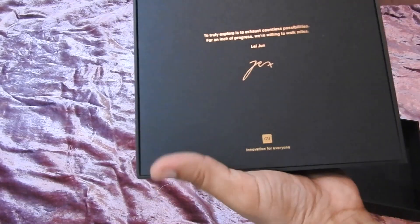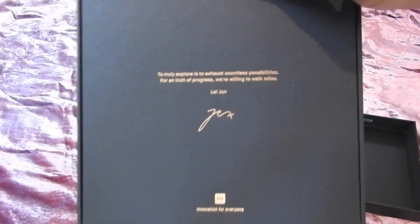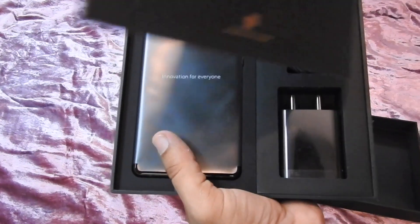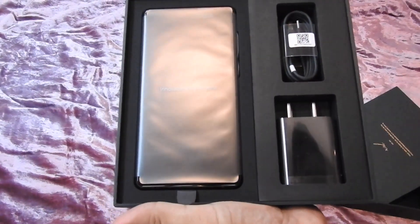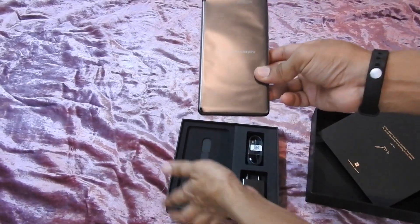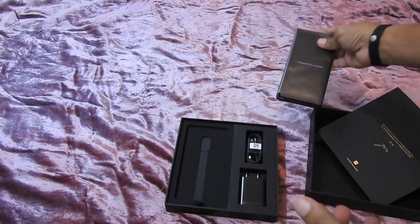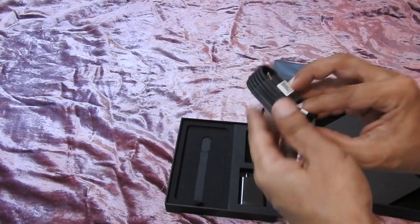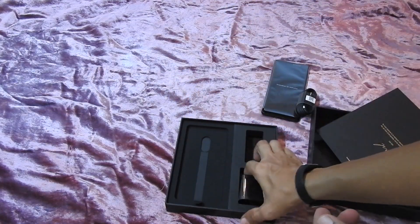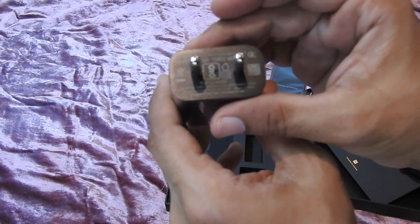The first thing you get is a letter — you can have a look at this. Then the phone itself. And a USB to Type-C cable. This is supposed to be the fast charger, if I'm not mistaken.